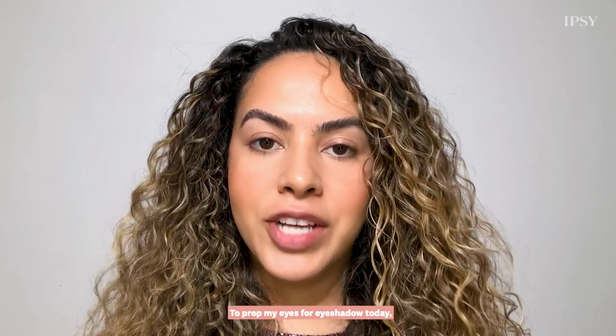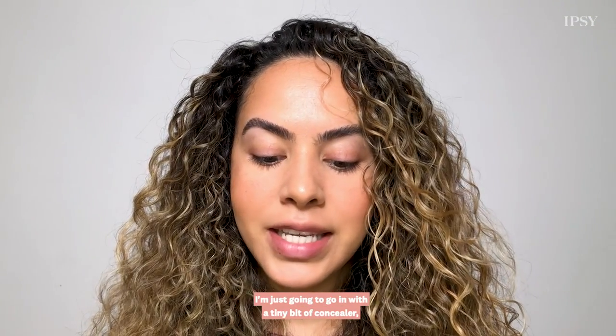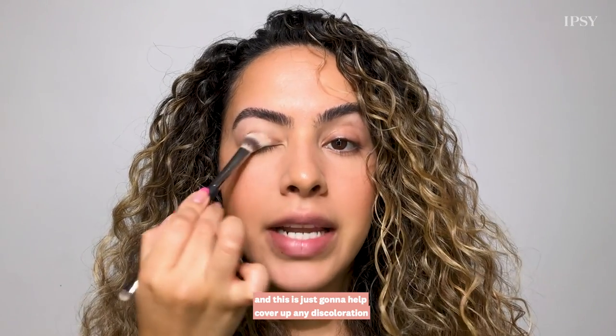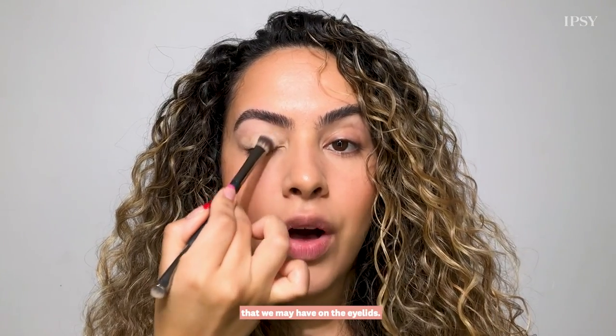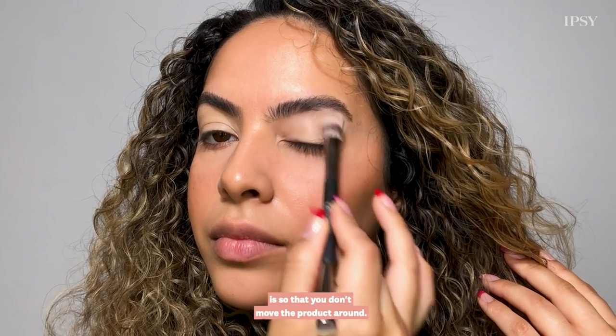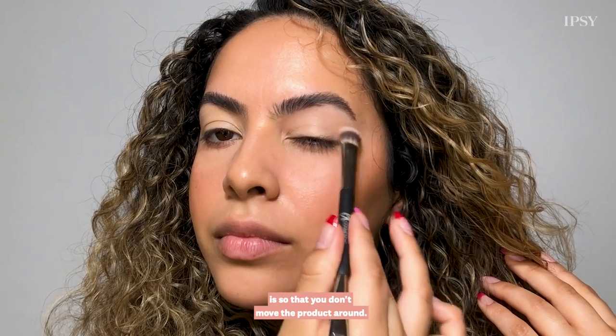To prep my eyes for eyeshadow today I'm just going to go in with a tiny bit of concealer, and this is going to help cover up any discoloration on the eyelids. When applying this on the lids you just want to gently tap the product — the reason why you want to tap is so that you don't move the product around.